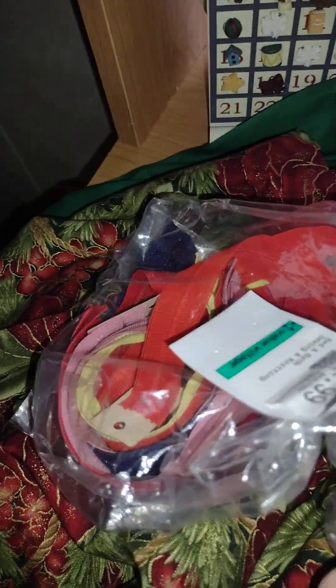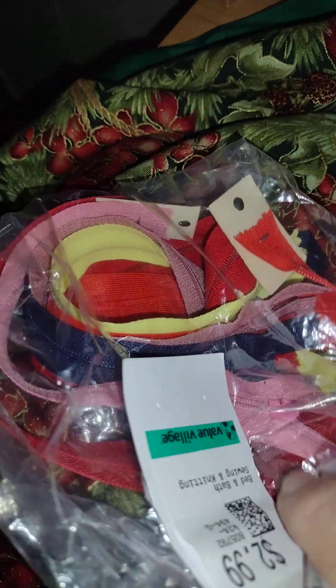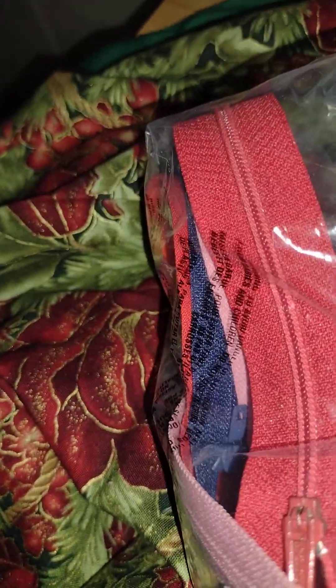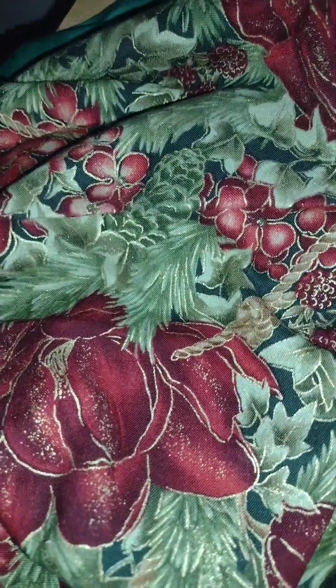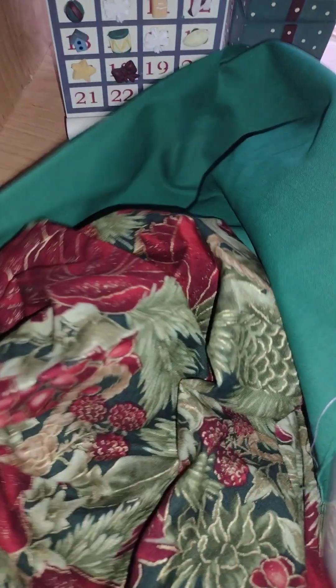As luck would have it — yes, that's my little Advent Santa, this is my workspace where I do my Advent unboxings. Yesterday I went to the thrift store, actually Value Village in Peterborough, Ontario, and I got a whole bunch of zippers for $2.99 Canadian. They're really nice, different sizes and different lengths. I think I will use the red ones for my notion bags.